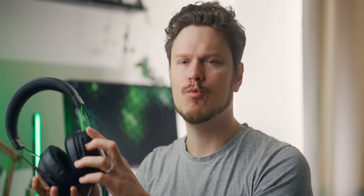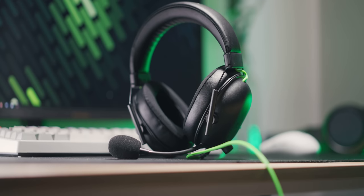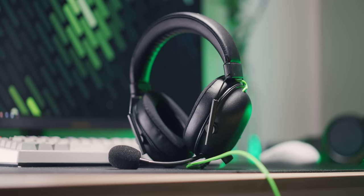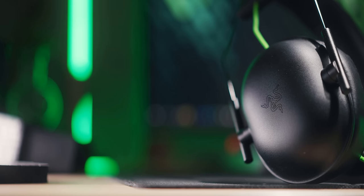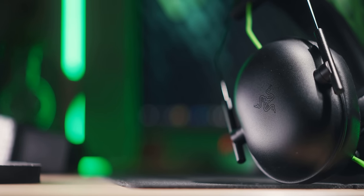I see so many comments on our Razer reviews talking about long-term quality concerns, which is totally legitimate. We have these products for one to two weeks before launch, and honestly, that's not enough time to see how the product has fared over time. So that's exactly what we're doing today with the $59 Black Shark V2X headset. This has been my go-to wired headset for gaming on a daily basis for the past six months.